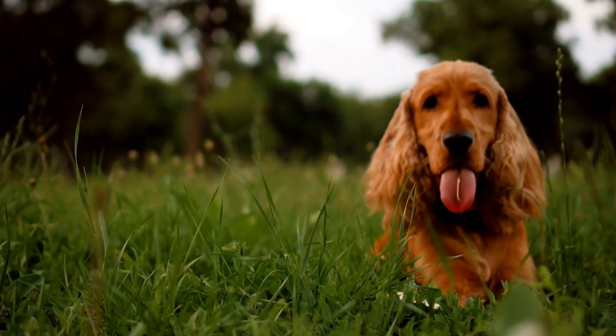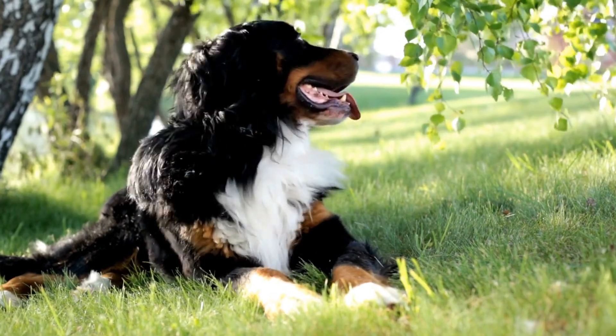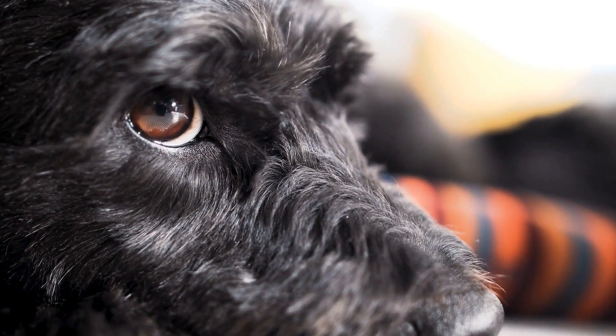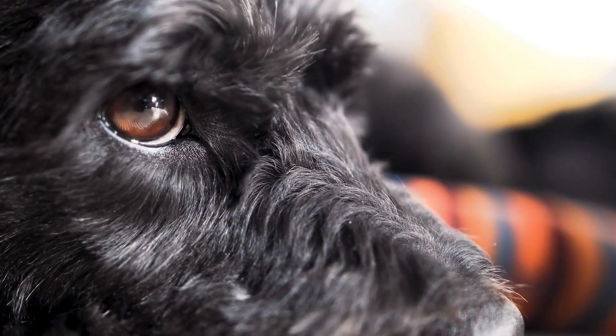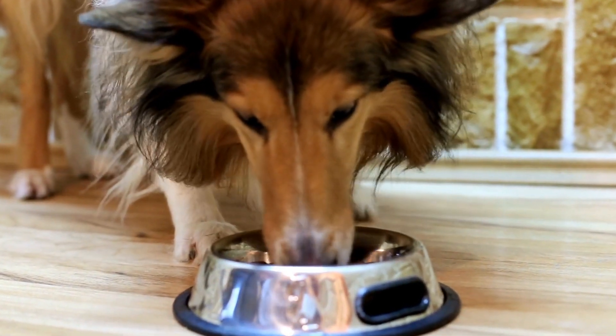6. Consistency is Key. Consistency is vital when training dogs, and overcoming this behavior is no different. Ensure that all family members are actively involved in imparting the training and follow the same set of rules. It's essential to be patient, as breaking this habit may take time.